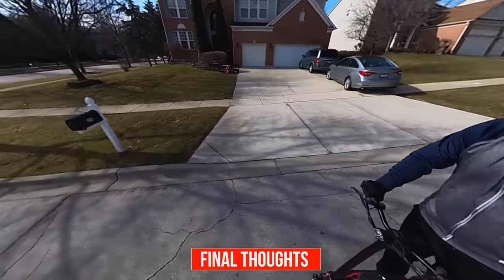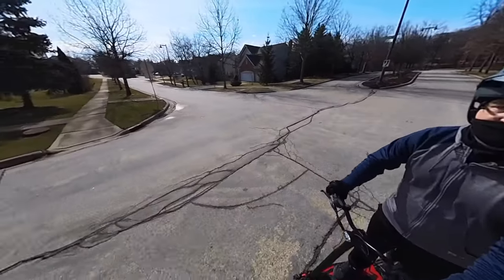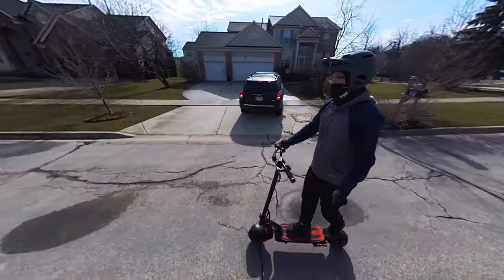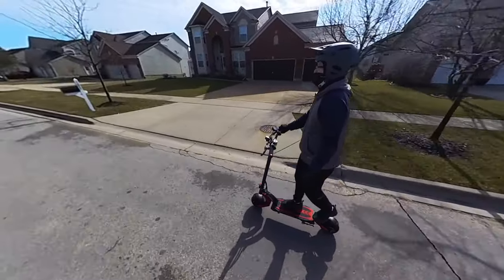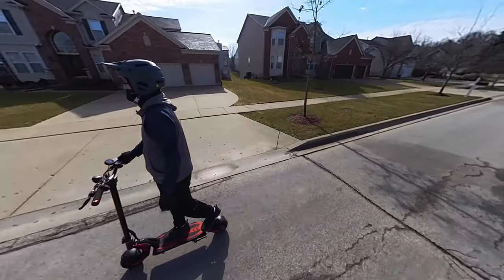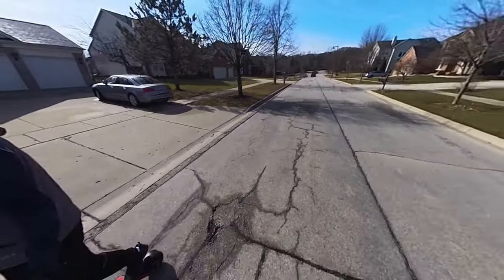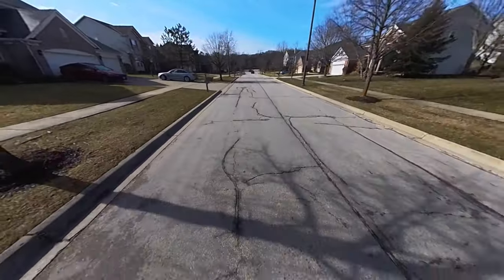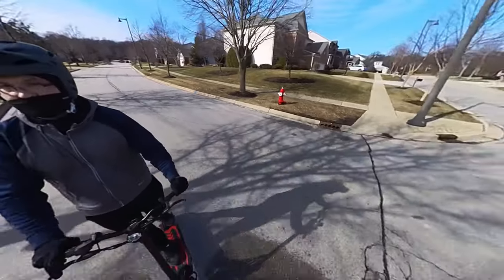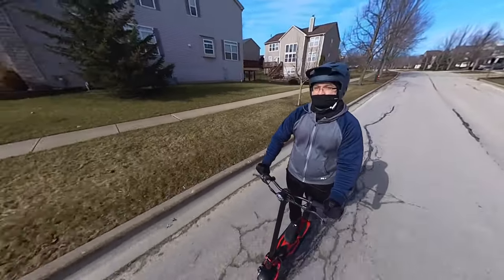Here are my thoughts on the scooter. The assembly was quick and simple and you can be up and running in no time. The build quality is solid — it feels sturdy and well built with good weight to it. The red accenting throughout gives it a sporty look, and it had no imperfections or damage during shipping. I like that it has fenders, lighting all around, turn signals, and brake lights. The ride was smooth and very pleasant. The deck is nice and wide, giving your feet enough room for the right footing. The handlebars and stem were stable and tight — it didn't feel loose or shaky at all.